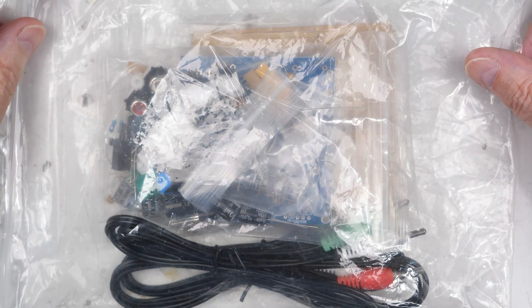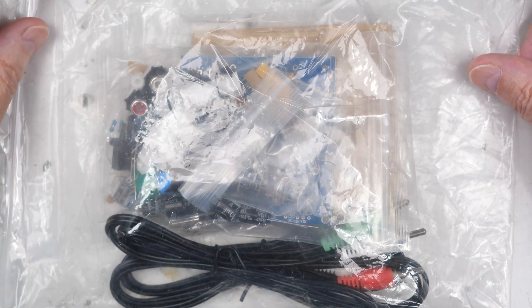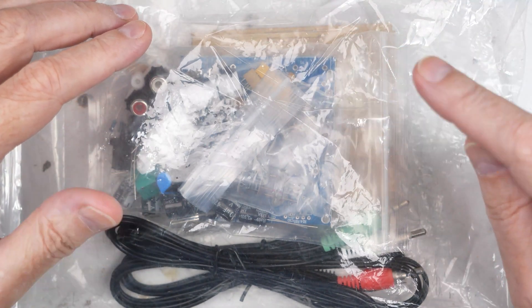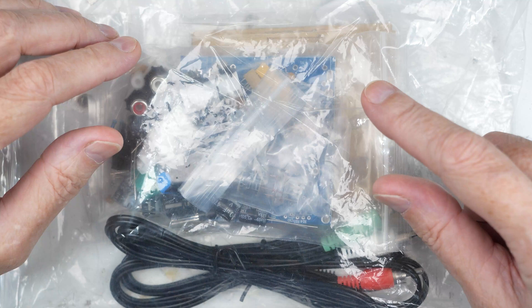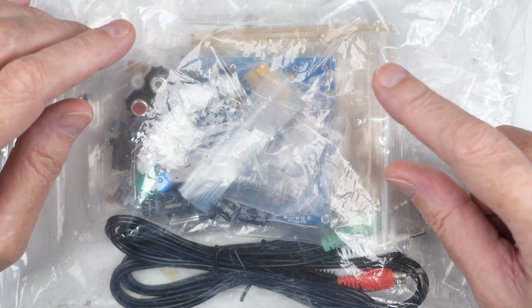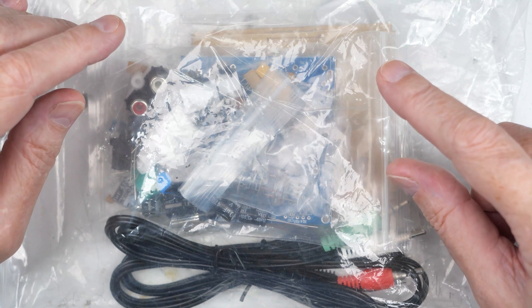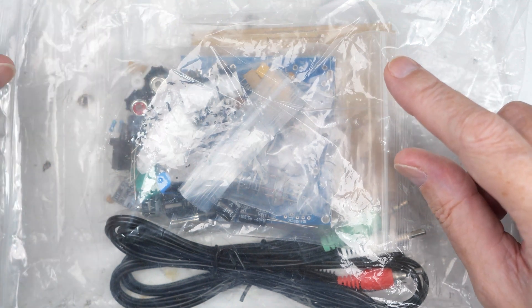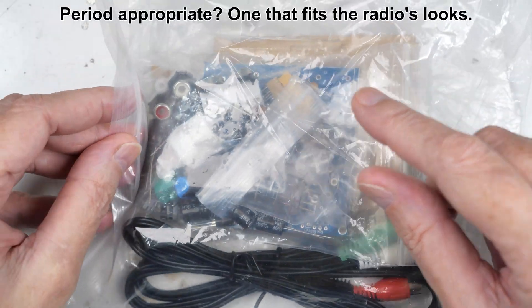One of the questions I've received most is about putting an amplifier on a crystal radio. I've already got a couple videos on that, but the amplifiers I used were these little battery-powered IC-type things. I thought if you're going to put an amplifier on a crystal radio, you should probably have one that's more time-appropriate.